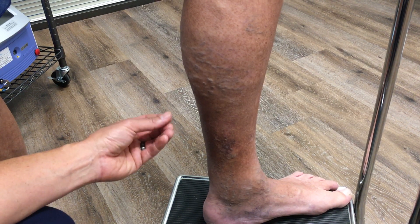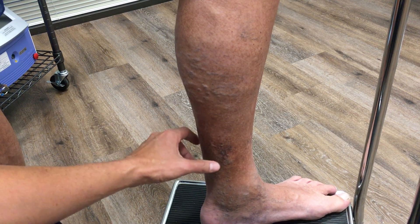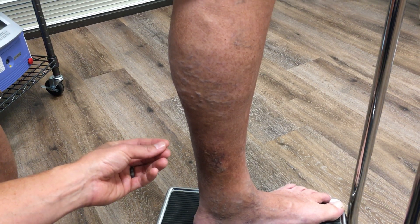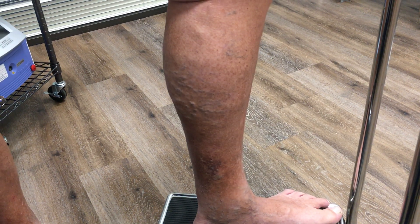The medical word for that is lipodermatosclerosis, which means that the skin and the fat have become thickened and hard because the circulation is not normal. This area here, which is a little bit lighter, is actually pre-ulcerative — the skin is starved for oxygen and nutrients, so it's breaking down and getting ready to open up with an ulcer.